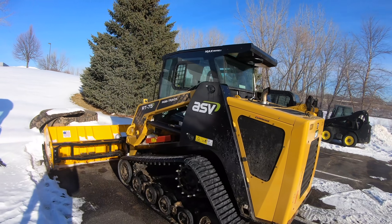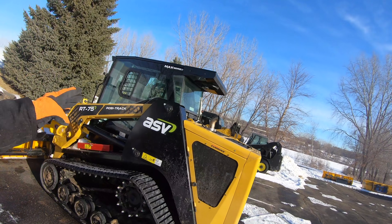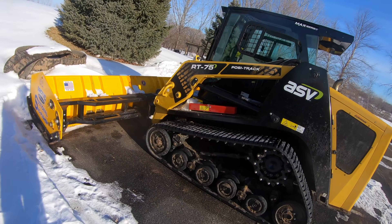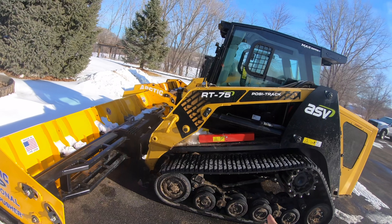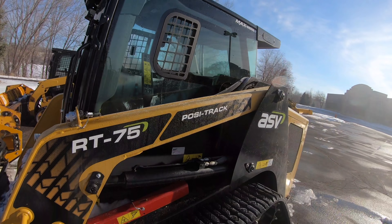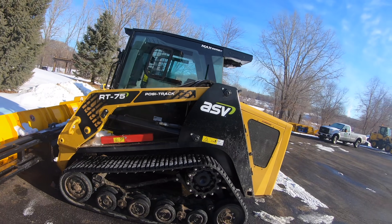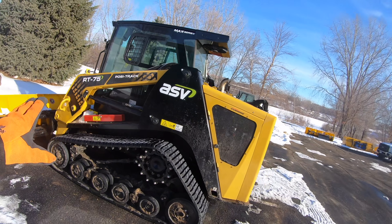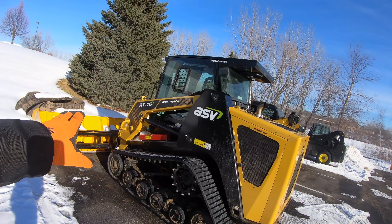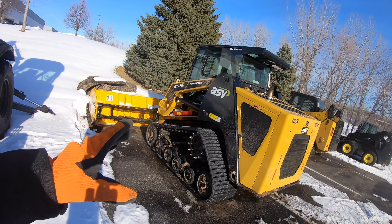Here's the new ASV RT75. A lot of people have asked how I get so many different ASVs — I do lease them, and as part of my lease agreement I have the ability to change one or two machines per year and try something else out. This has got the max series cab, which is phenomenal. One thing is this machine does require some warm-up time, unlike the other ASVs — you've got to let her warm up 10 to 15 minutes before she'll operate at full speed, but only when it's super cold out.